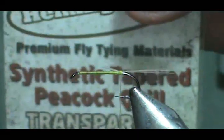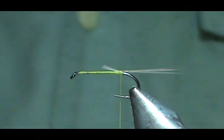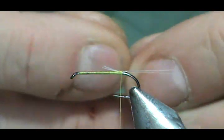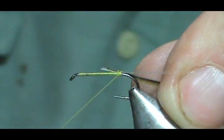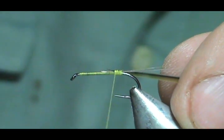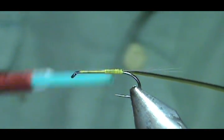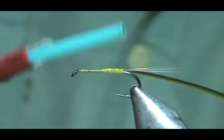For the body I'm using Hemingway synthetic quills and these are transparent yellow. Because they are transparent, that's why I'm using yellow thread. Sulfurs are actually different colors in different streams. Like for instance, the stream that I fish, they're orange and you need sulfur orange. But a stream a mile away they could be yellow, or almost a cream color — it all depends on the water that they're in.